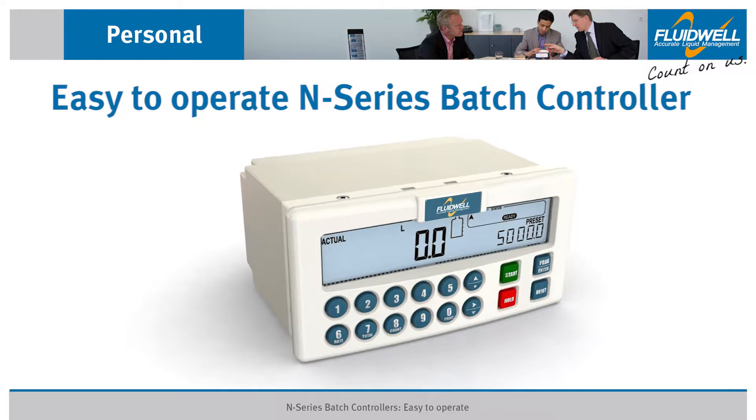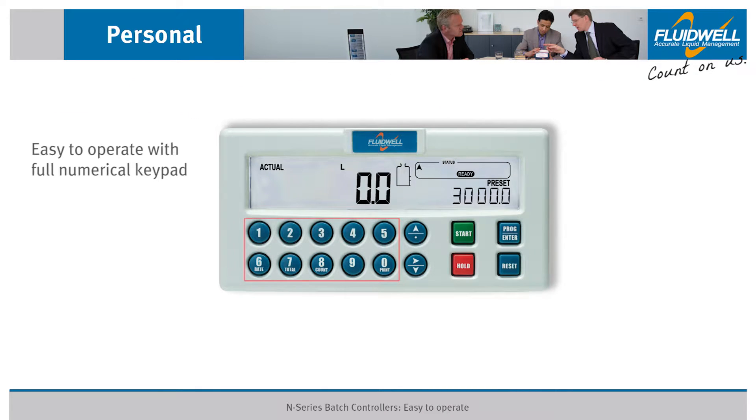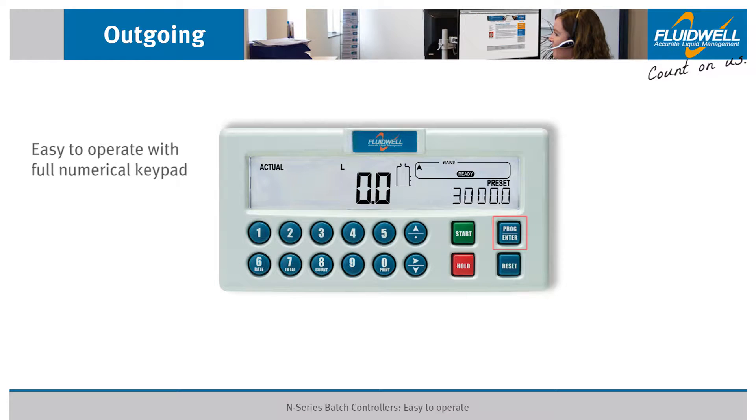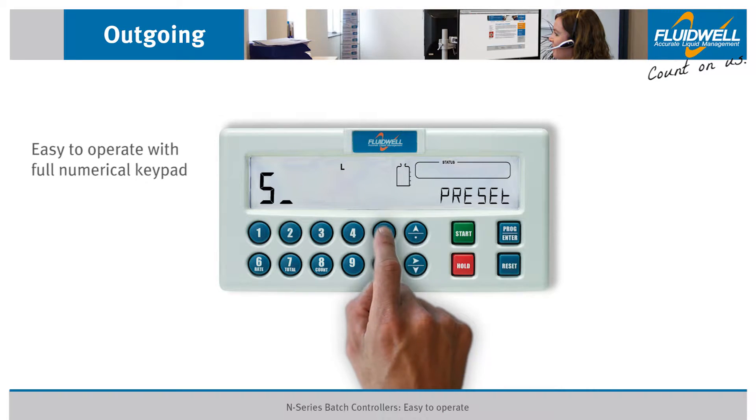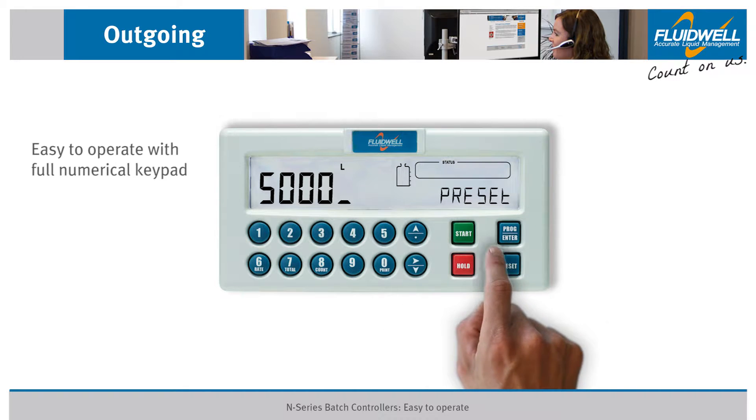The Fluidwell N-Series is a powerful and user-friendly panel mount batch controller. The full numerical keypad makes it very easy to enter and change a preset value. Press the PROG ENTER button and enter the required preset value, then press PROG ENTER again to accept the new preset value.